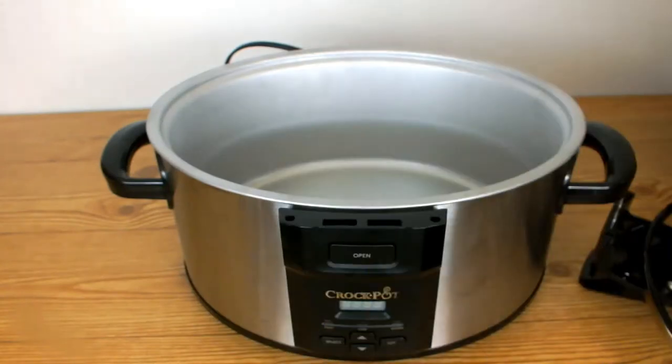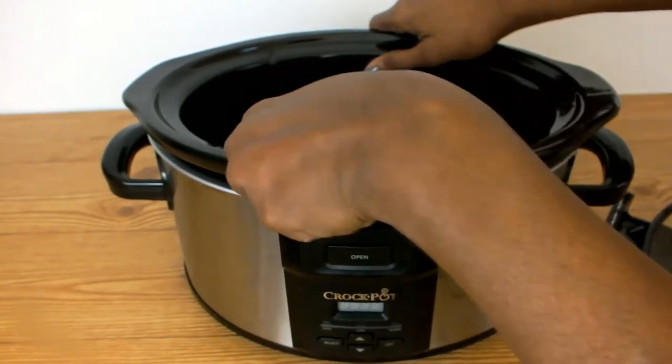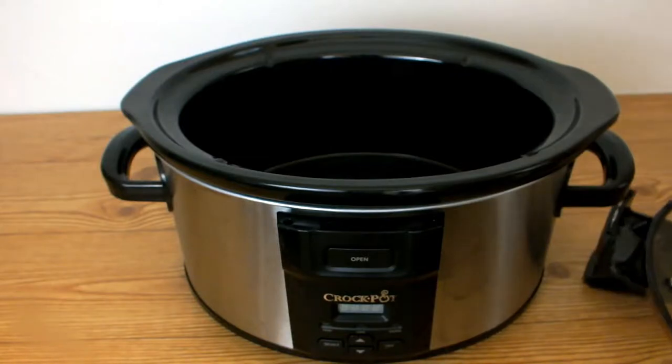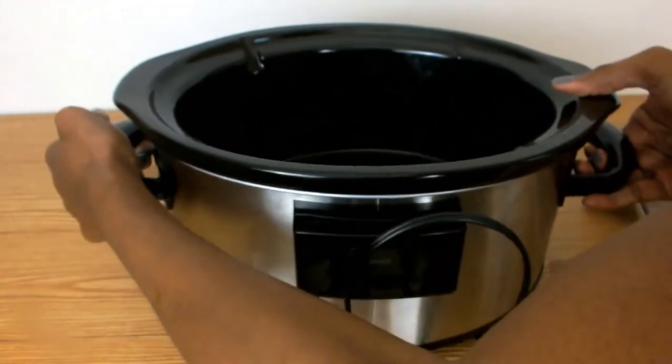Now that I have all my pieces out, I'm ready to assemble my crock pot. I'm starting off with my stoneware bowl by placing it into the base, then I'm going to turn my base around and insert the cover into those two holes in the back of the base until I hear it click.